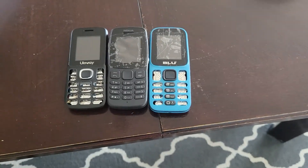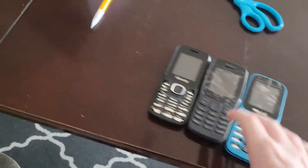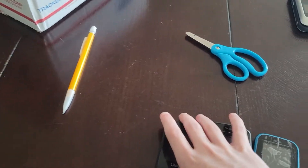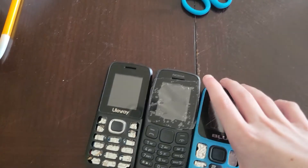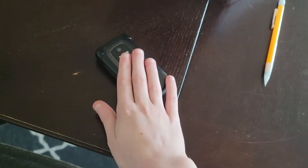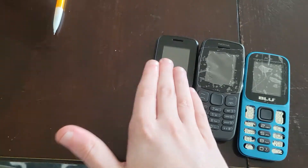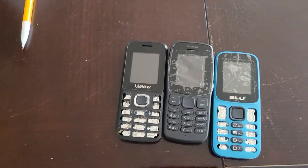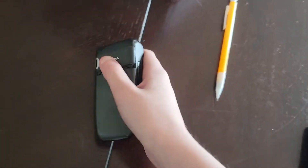Welcome back to our phone collection. Here's something I didn't know: this phone, this phone, and this phone — these three phones all use the battery from this phone. This here is the Nokia 65H for AT&T, this here is the Olaway phone, this here is the Nokia 106 2018, and this here is the Blue Z5.